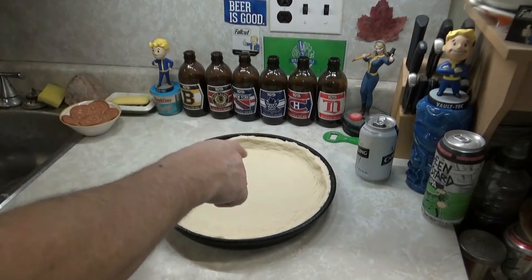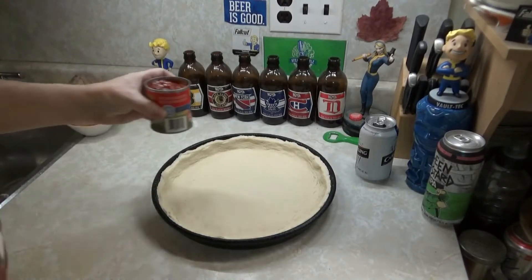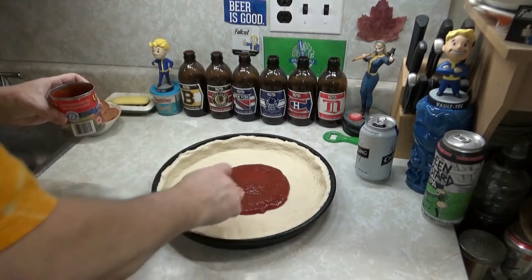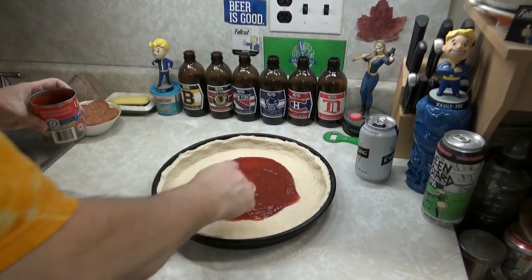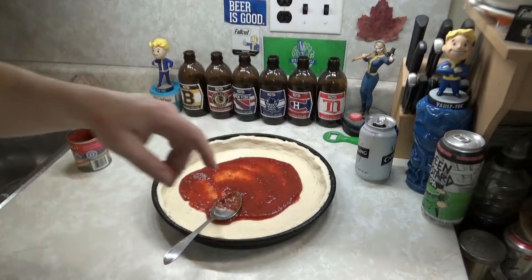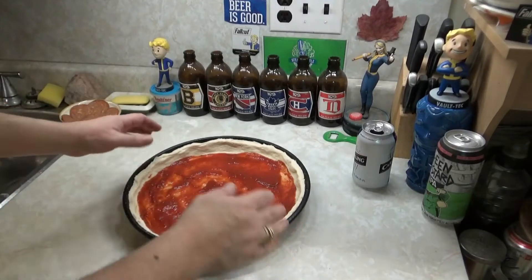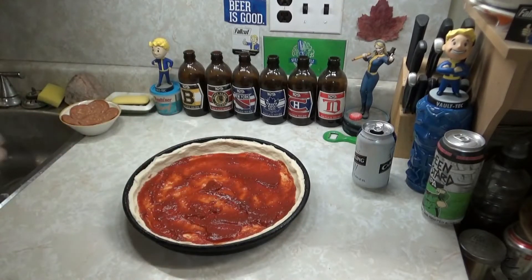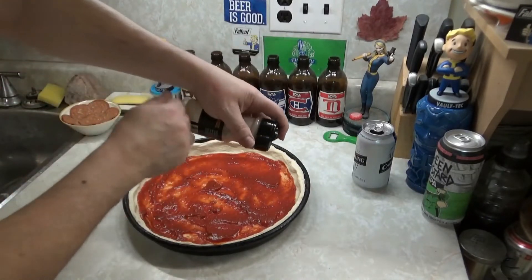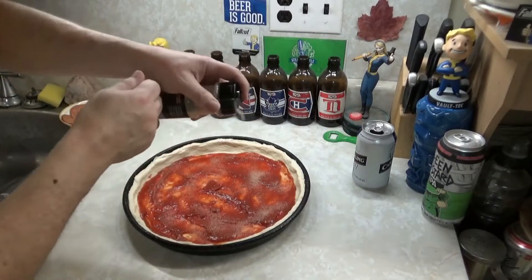We're going to put some pizza sauce on. You know how to do that, right? We've got her all spread out — I put a little extra on there because it is mac and cheese. I'm not going to use ketchup on my mac and cheese tonight, just pizza sauce. We got some garlic powder — throw some garlic powder in there.